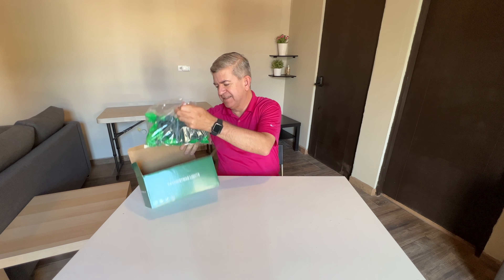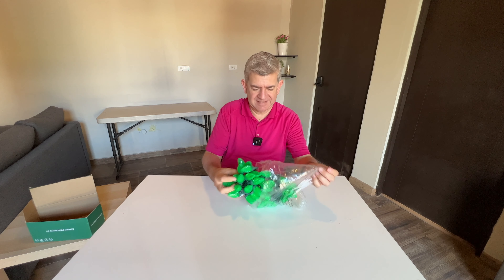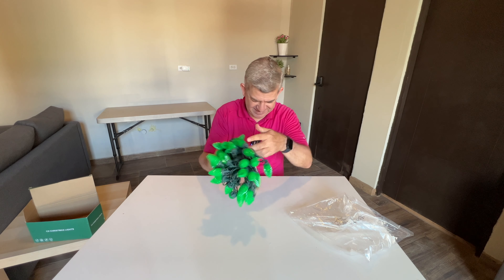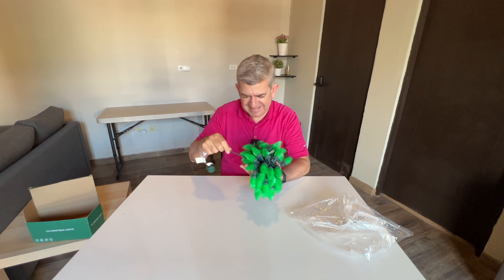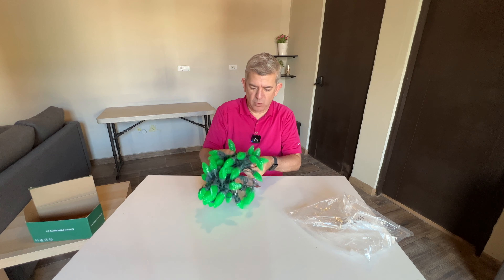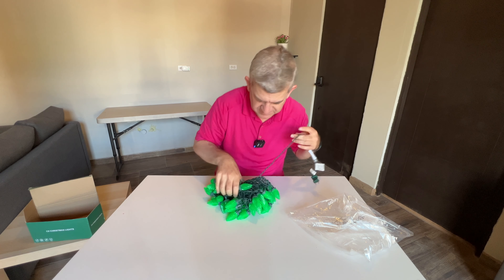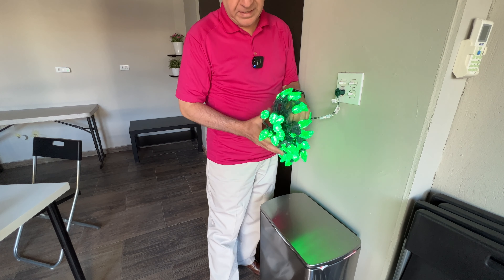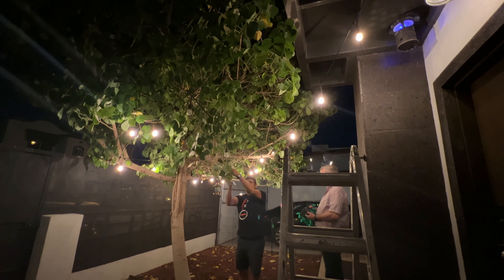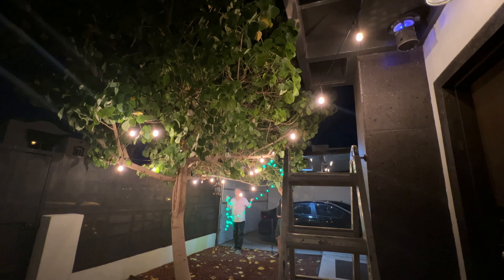Hi friends, let me show you this string of 50 LED Christmas lights, C9 Christmas lights. This is on, as you can see they look really, really nice green lights. We are going to install them outside. Let's install them.